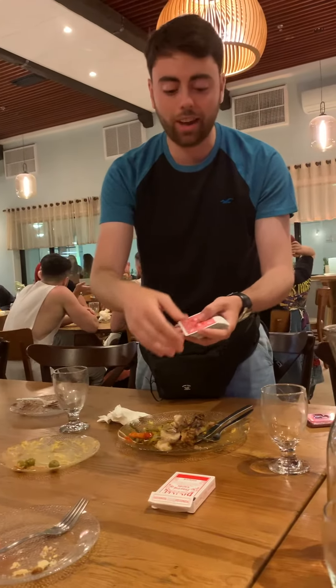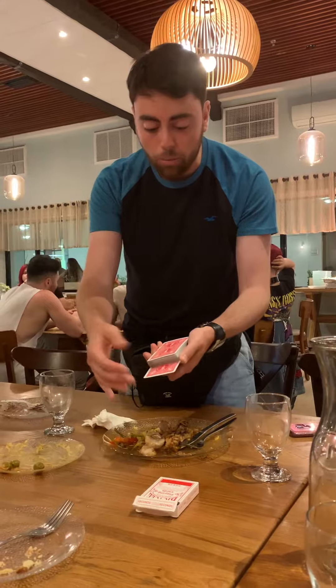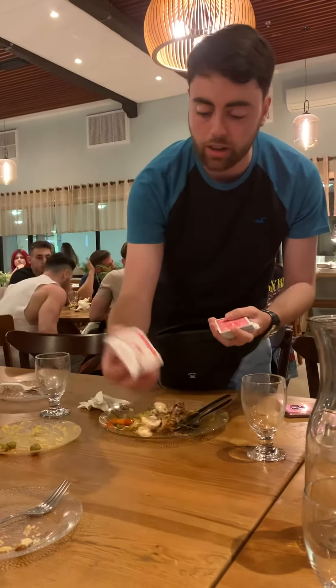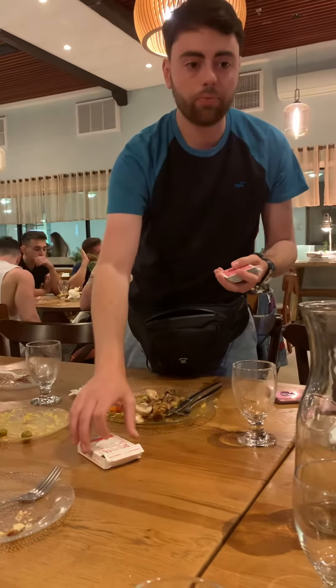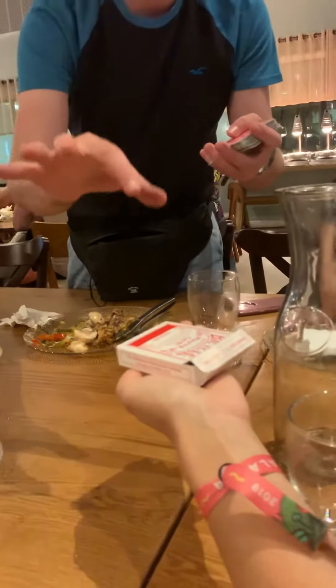I'm gonna slow it down. Can't you just say stop anywhere you want? Stop. Right at the very bottom. Almost at the bottom, yeah? I'm gonna show you there's nothing under the box, right? Put your hand down. So would you be amazed if I could make the card go from the pack to the box in your hand, right?